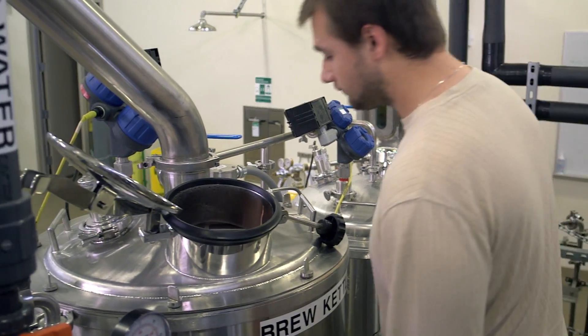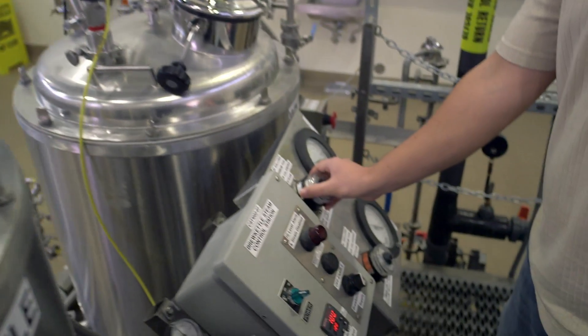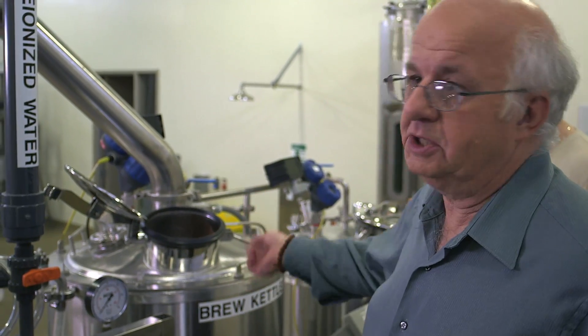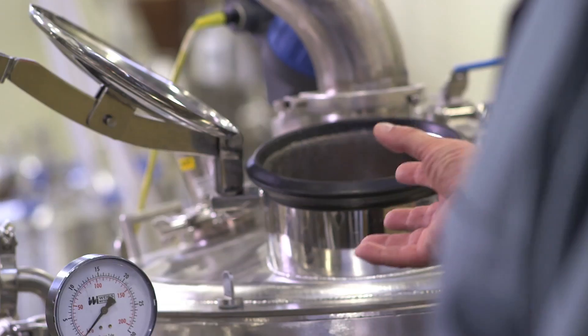The brew kettle is where we boil the wort, and traditionally that's where we boil it with hops. This is how beer saved the world. For the longest time people had no idea about bacteria, so they drank the water and got sick. They found that when they drank the beer they didn't get sick, and the reason is when you make beer you boil, and this kills off all of those nasty unwanted organisms.